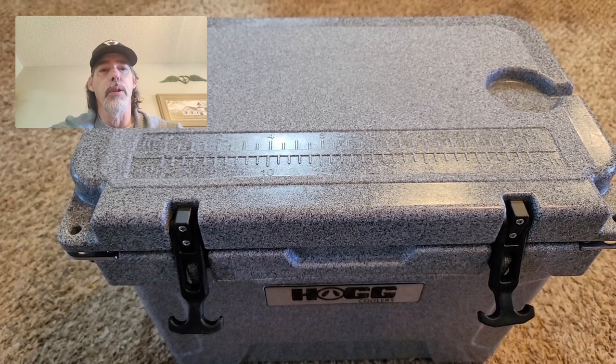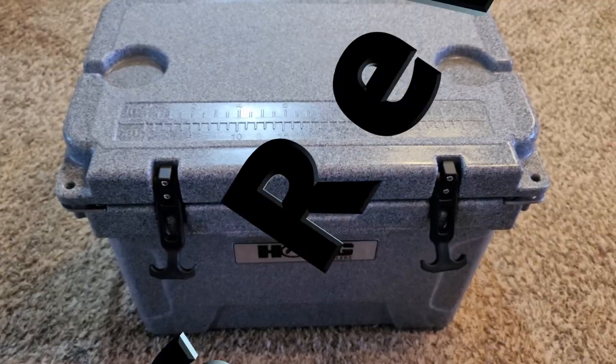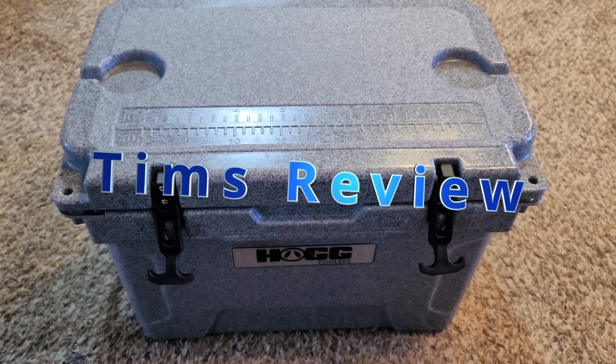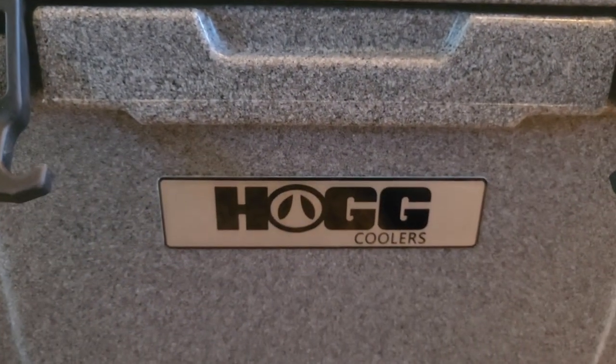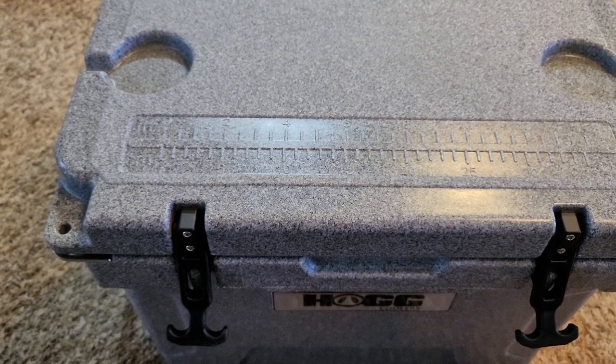This morning I wanted to talk a little bit about our HOGG cooler. This HOGG cooler — H-O-G-G — is a well-made cooler, very heavy duty.